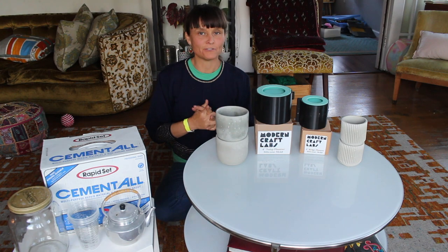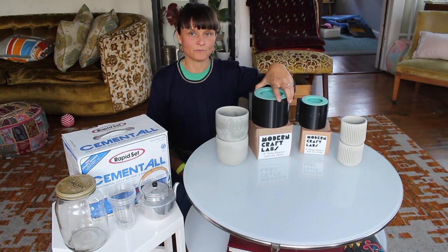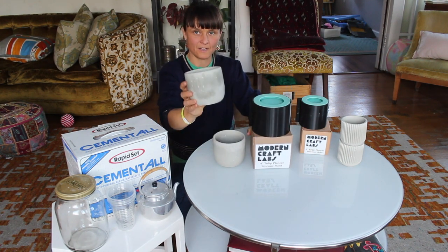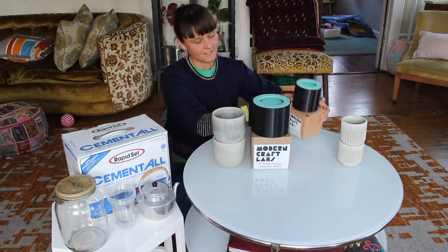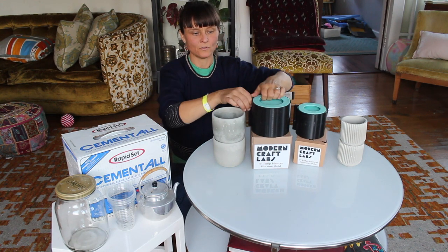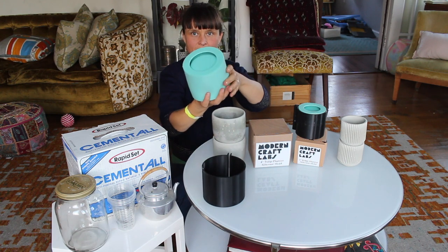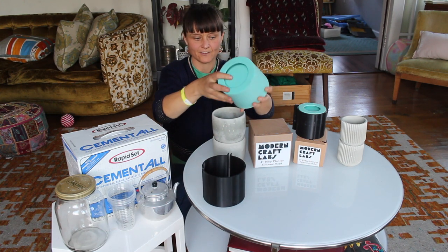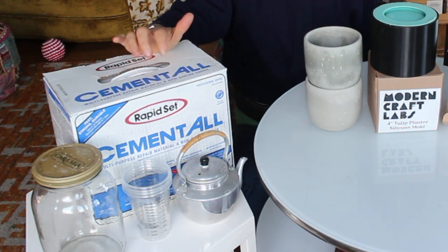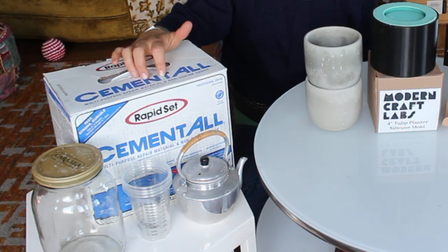Some of the materials I use for this project: I use this Modern Craft Labs silicone mold. This one was a four inch tulip planter mold — and that made this pot. The other one has ridges and was called a three inch ridge planter. I found them on Etsy. The molds have a hard casing around them with a soft silicone mold inside. You pour the material into this area. For this project we used probably the cheapest material, which was the cemental — I think this giant box was about seven dollars at Home Depot.